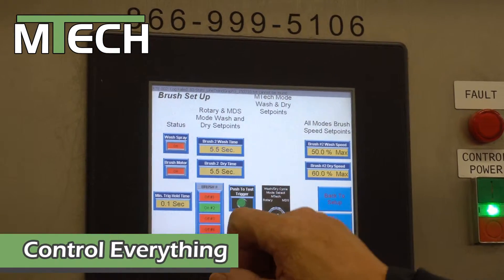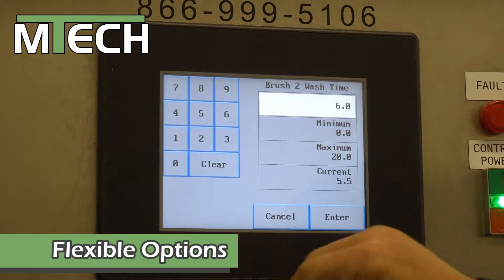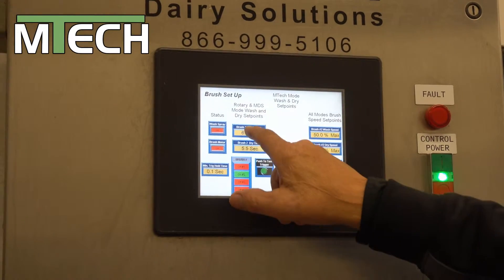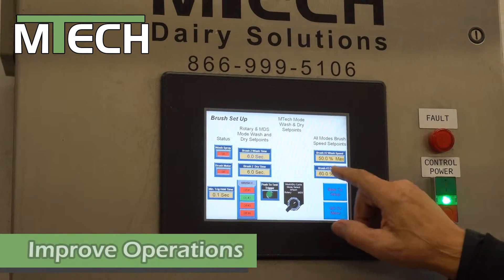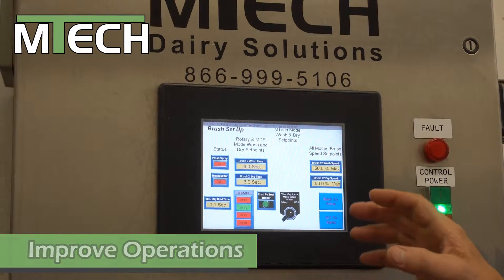We decided that we want to give the operator half a second longer to be able to do his task, because he could be a new employee or a slower employee. That's the wash time. The dry time we're going to increase for him also. And we're going to change the RPM of our brush because of the cleanliness that we want to achieve and the stimulation.